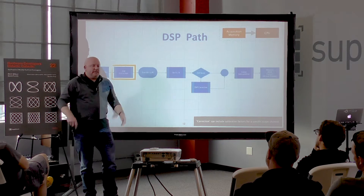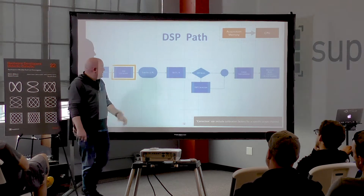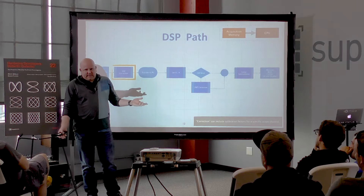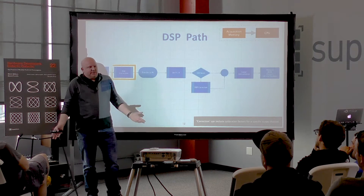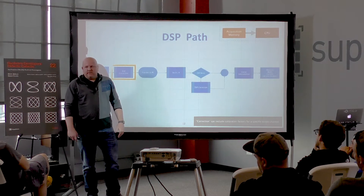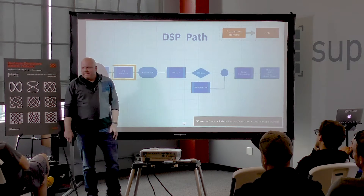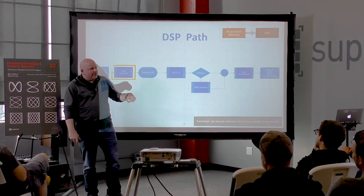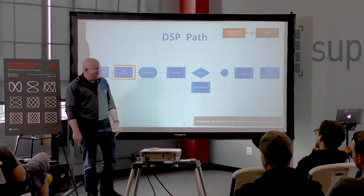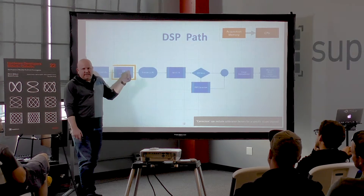I was talking to a guy at our RF division who said he didn't get why we made such a big deal about our scope's noise floor — he had an amplifier with twice the bandwidth and half the noise. I said ours goes down to DC. He said his does too. I clarified: DC, as in zero. He asked how we do that, and I said it's because you make the noise twice as high at half the bandwidth. It takes a lot to get a flat response, and DSP corrections really help.